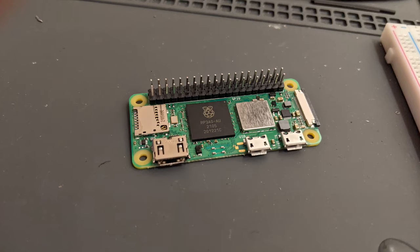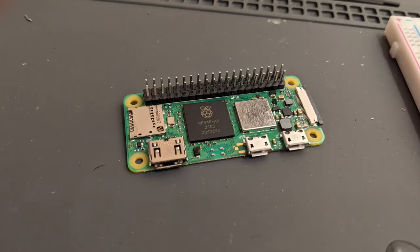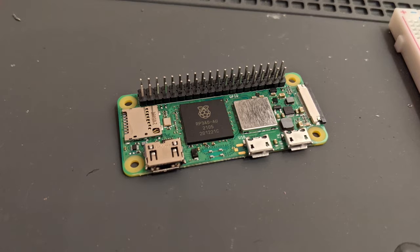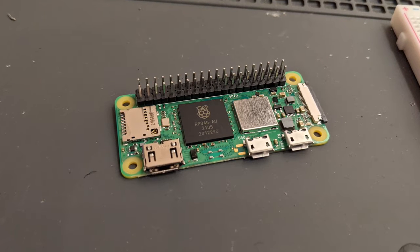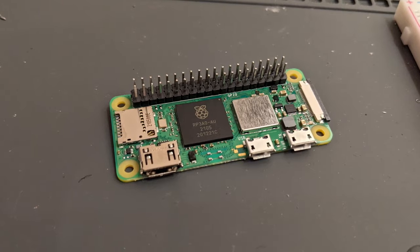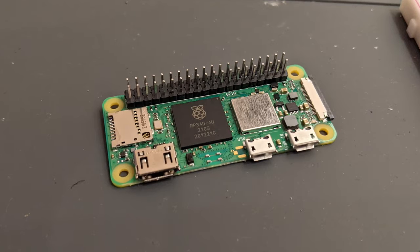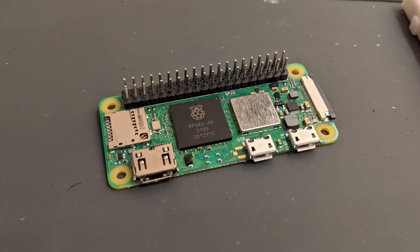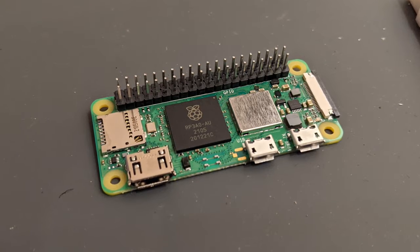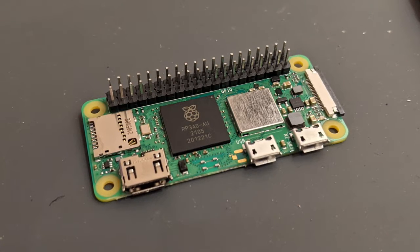Let's move on to the brains of this system. I originally had a Raspberry Pi Zero W installed, but have since upgraded to the more powerful but equally compact Raspberry Pi Zero 2. This board is nearly identical to the Zero W, but boasts a more powerful processor and upgraded wireless chips. The upgraded processing power puts the Zero 2 on a performance level similar to the Pi 3B Plus based on benchmarks and reviews I've seen from some reputable YouTubers. I'll link those reviews in my video description.